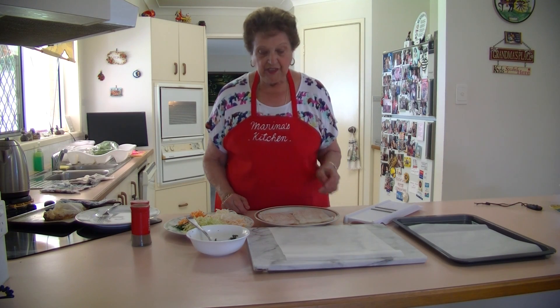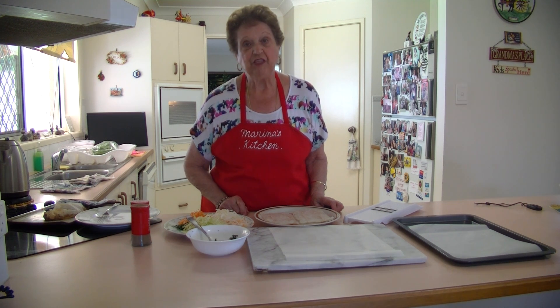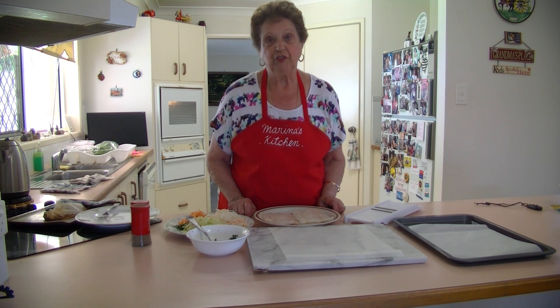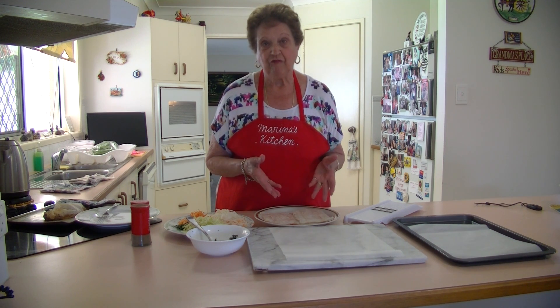Welcome to Marina's Kitchen. Today I'm going to show you my recipe for making fish and vegetable parcels. They are so lovely to do because you don't have to fry it, and you can have your vegetables with your fish.